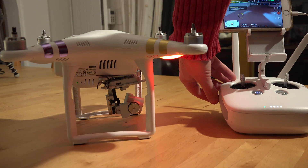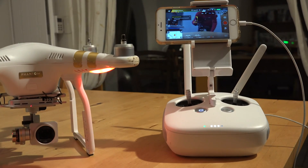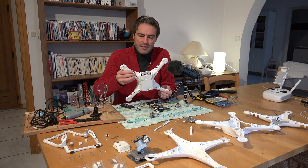The camera, the engine, the main card — the main parts are not damaged, but the chassis has been damaged at some places.